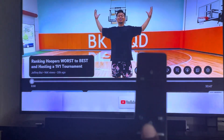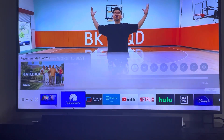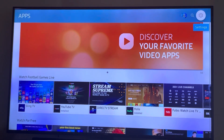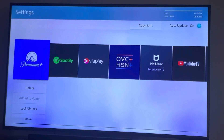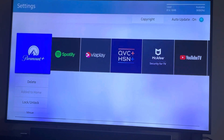Take your remote and select the home button, scroll all the way to the left and select Apps, go up to the top right corner and select the Settings button.